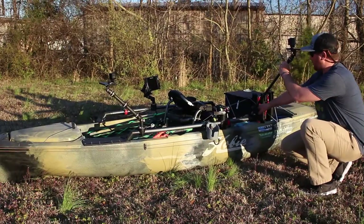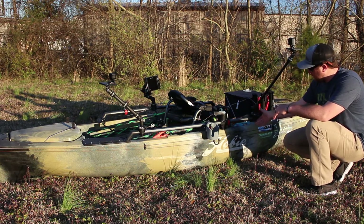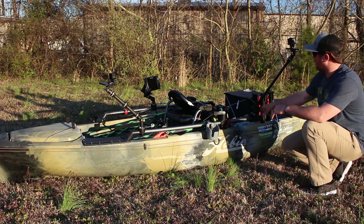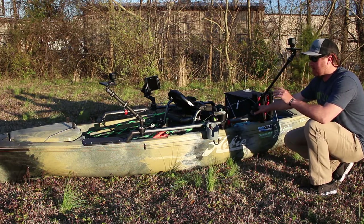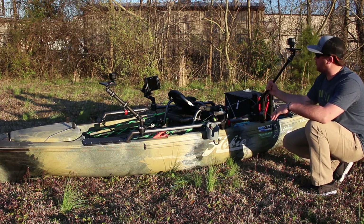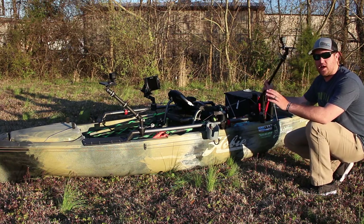Over here, we have the Railblaza 600 camera mount along with the Railblaza rail mount on there. This one kind of gives me a little wider angle than the front. It's got a longer pole, so I can move it around as I please to get different shots.